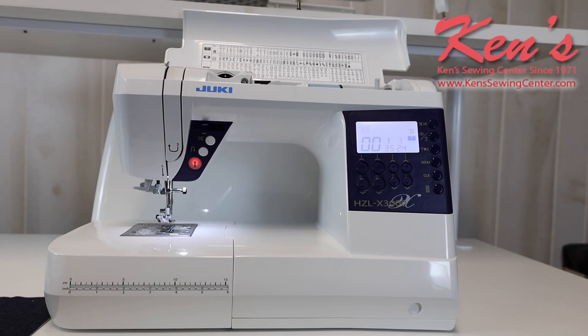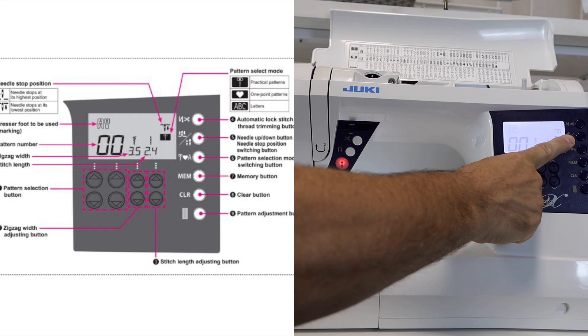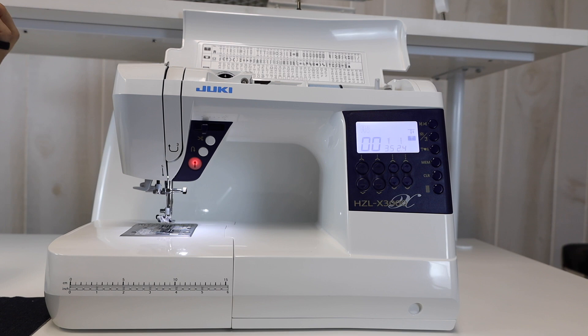On the HZL-X3000, it's going to give you 180 stitches. You get all the nice computerized features — stitch length, stitch width right here in front of me. I can change the pattern really easily. It does have a built-in scissor on it, needle up and needle down feature. I can easily go to my patterns and on the placard up front, I can match that up to my stitch diagram, change my stitches, get it set like I want it, and then I'm ready to sew.